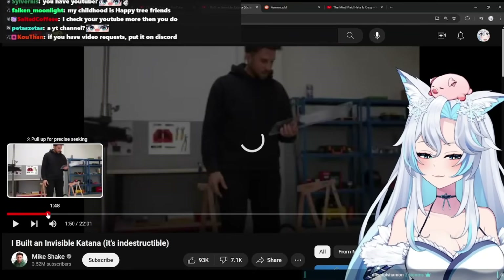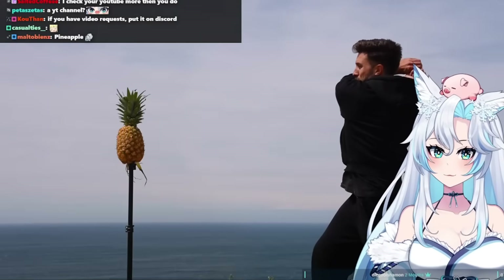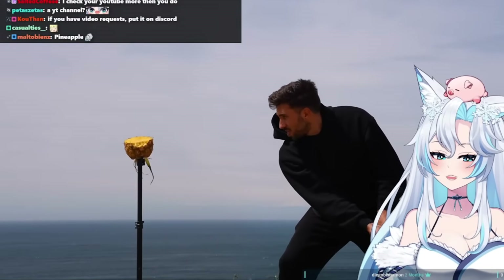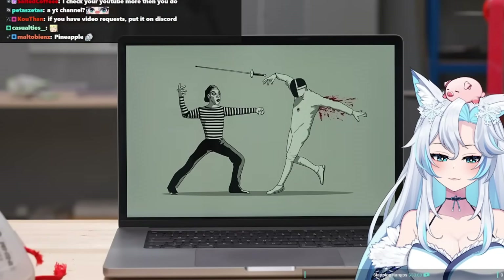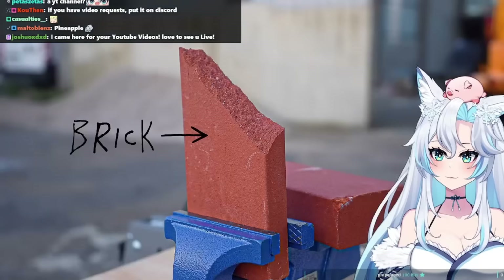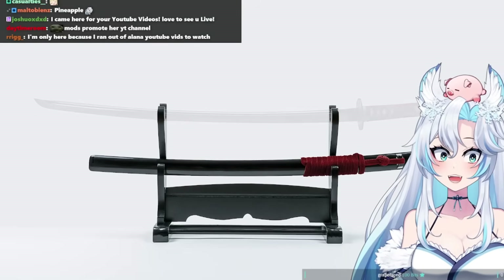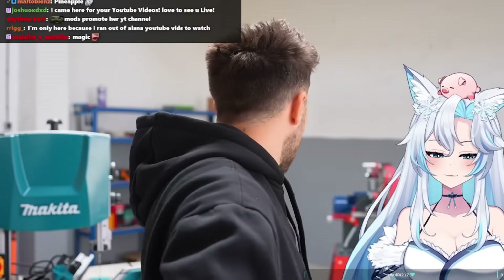Have you ever seen an invisible sword? A few minutes ago I saw this picture — it's a pantomime of an invisible sword — and now I want one. Not just invisible, but also indestructible and sharp. Basically like a normal sword, but one that you can't see. Not sure how yet, I'm gonna have to figure it out.